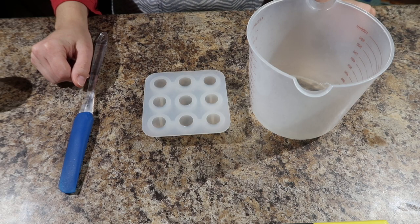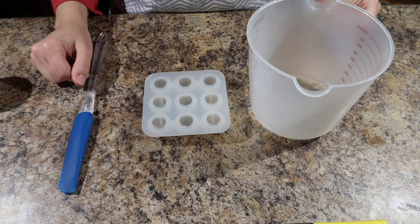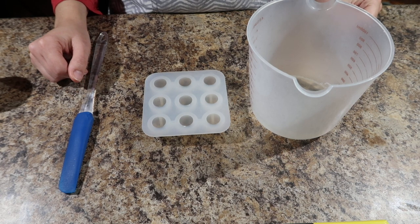Hey, welcome to Bathnets Farmhouse. My name is Jordan and today we're going to be doing a special bonus video on how I make my soap embeds.